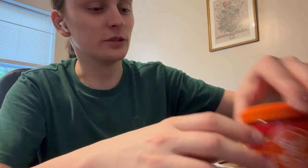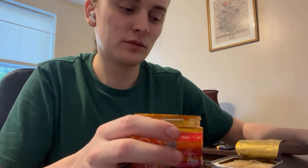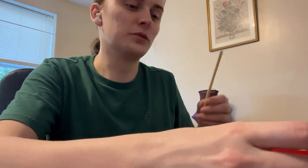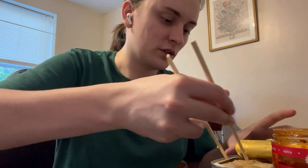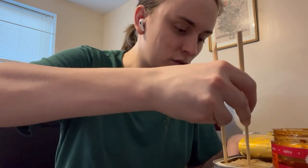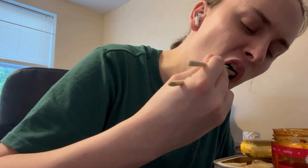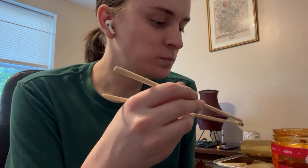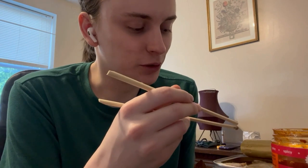It's pretty good. Before I put the chili crisp on it, I'm gonna try the fillets out just to tell you how they are by themselves. It's about how you would expect with herring.